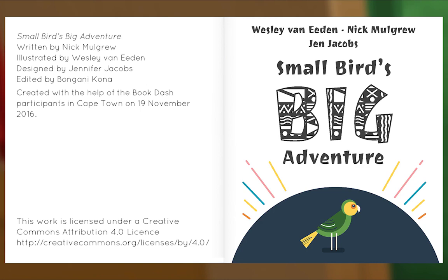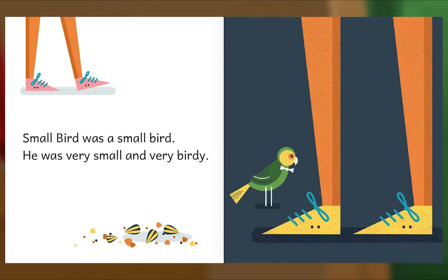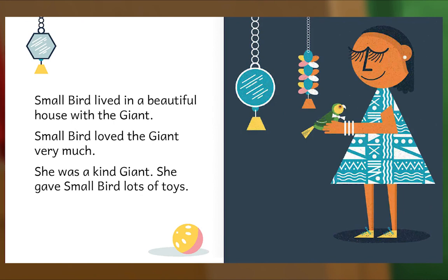Small Bird was a small bird. He was very small and very birdie. Small Bird lived in a beautiful house with the giant. Small Bird loved the giant very much. She was a kind giant. She gave Small Bird lots of toys. Small Bird was sad when the giant wasn't around. So one day, Small Bird went to find the giant.